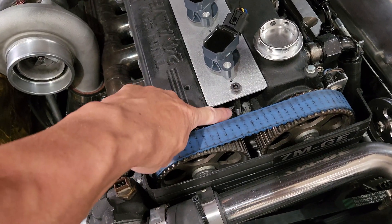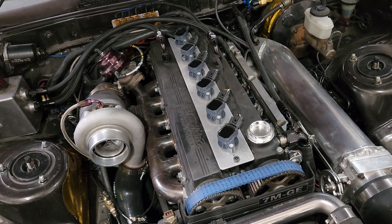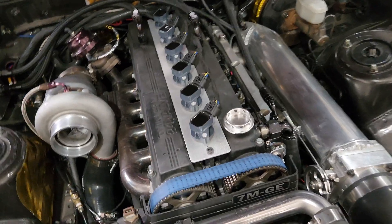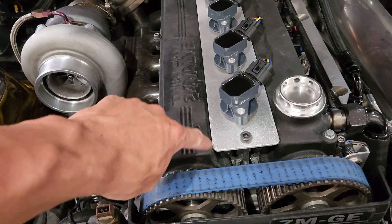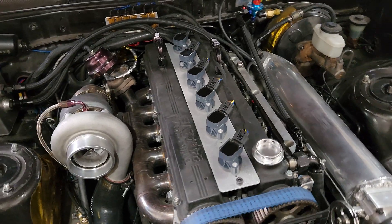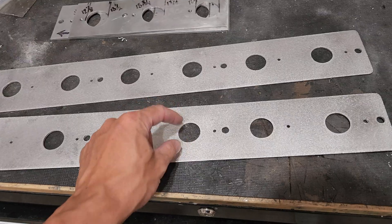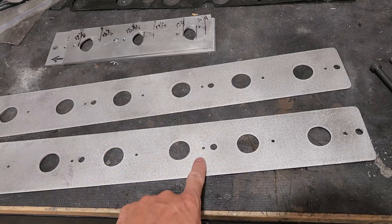We are offering to sell these plates for a hundred and fifty bucks a piece. You guys will get a raw plate — just raw aluminum — and you'll get all the hardware: the bolts, the standoffs, everything you need to bolt this plate right to the top of the 7M head. We're trying to decide if one bolt would be enough to hold or secure the whole plate down to the top of the head. The holes for the coil packs are a little bit bigger than the stalks on the coil pack itself, so you have a little bit of leeway to line them up.